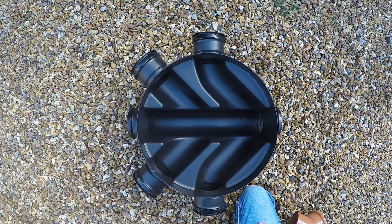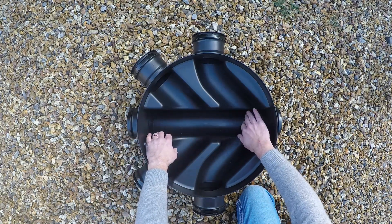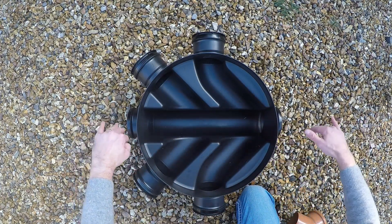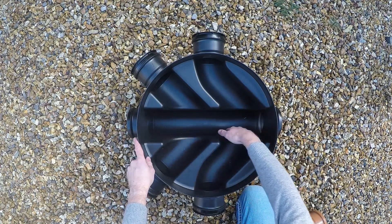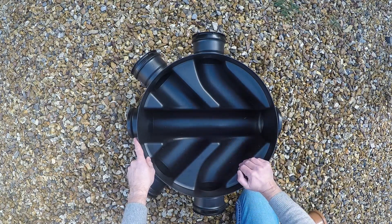When you're using the base to change direction — for example, going around the corner of a house — you would always put an inlet at one end of the main channel and your outlet at the other end. The reason for that is it makes a longer bend, and you obviously adjust the bend by using fittings at either end, keeping it on the same gradient.